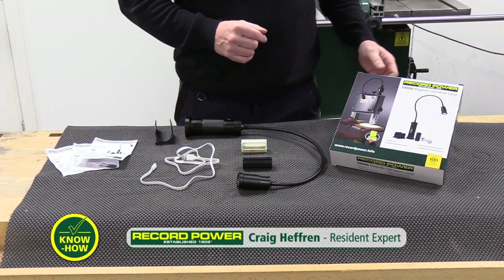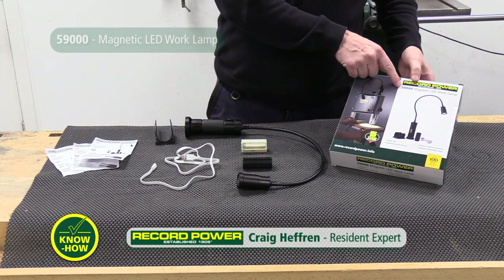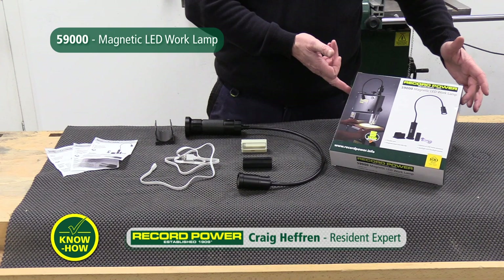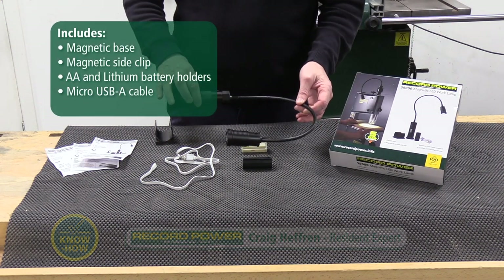On the know-how today we're going to focus on the magnetic LED work lamp, which code is 5900. You've got the presentation box and inside that you get the lamp itself.